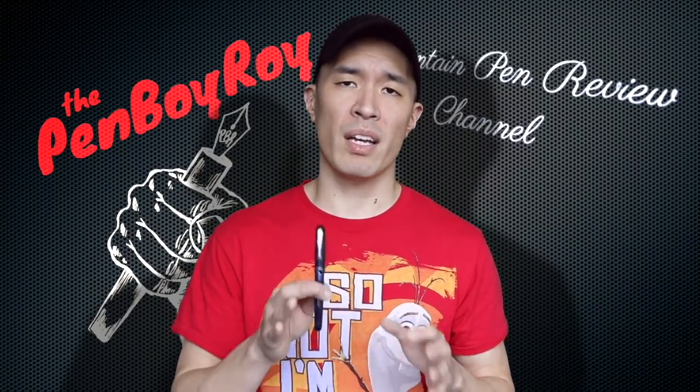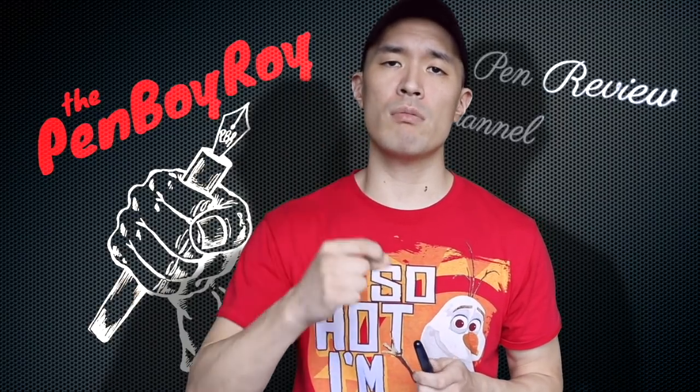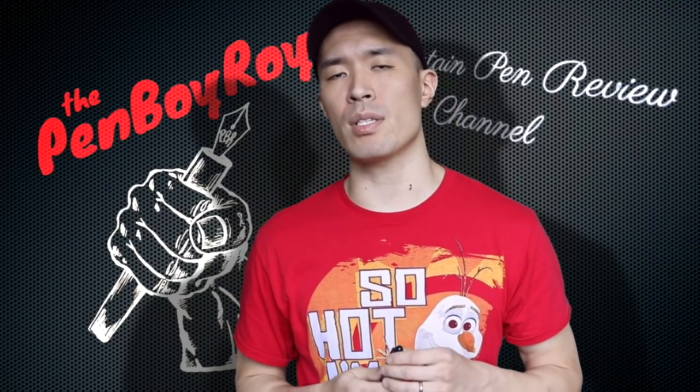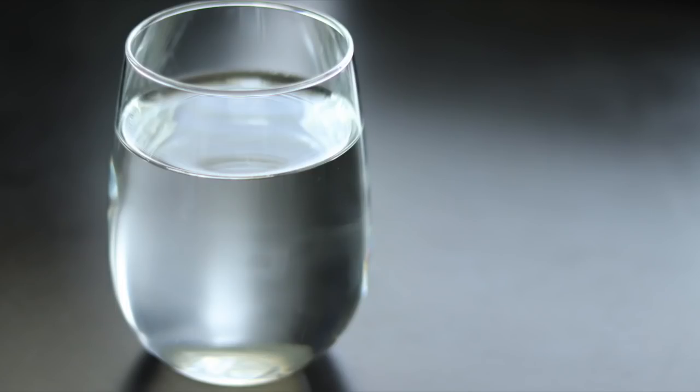That was my review on the Tachya Spectrum — I hope it helped. Don't forget about the Penboy Roy Fountain Pen Review Channel discount code to Goldspot Pens. Email me at PenboyRoy at gmail.com and I'll send you a code that entitles Penboy Roy subscribers to a discount at Goldspot Pens. Call Goldspot Pens, dial 207 pound, and get to a nice lady named Dawn Johnson — she'll coordinate the discount for you. Thanks again for joining me. Be well, be safe, drink more water, pee more, live longer, and be able to play with more pens.